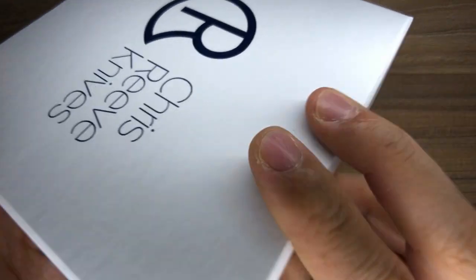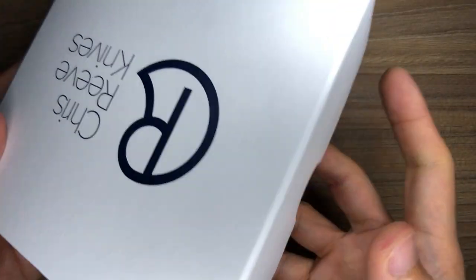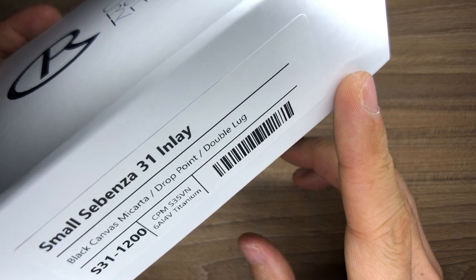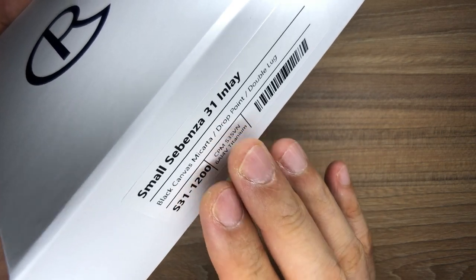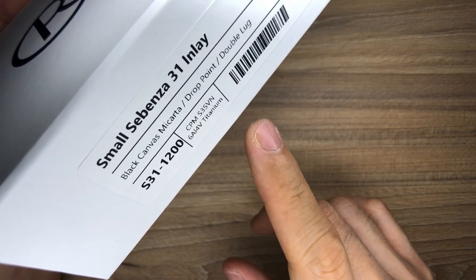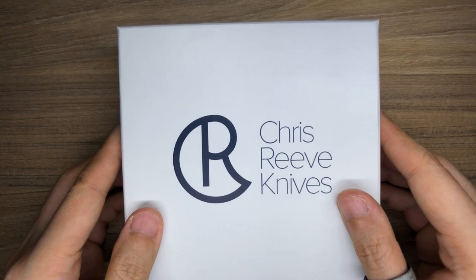On the side of the box it says Crucible CPM — that's the blade steel. On the underneath label it says Small Sebenza 31 inlay, black canvas micarta, drop point double lug. That's exactly the configuration I ordered. CPM S35VN and 6AL4V titanium. There's nothing else on the bottom — just that Chris Reeve blue.